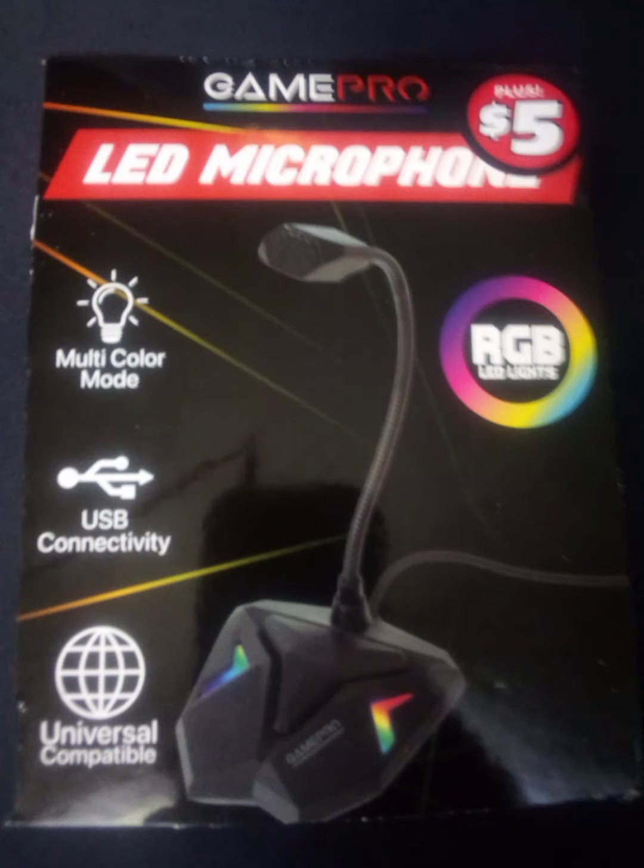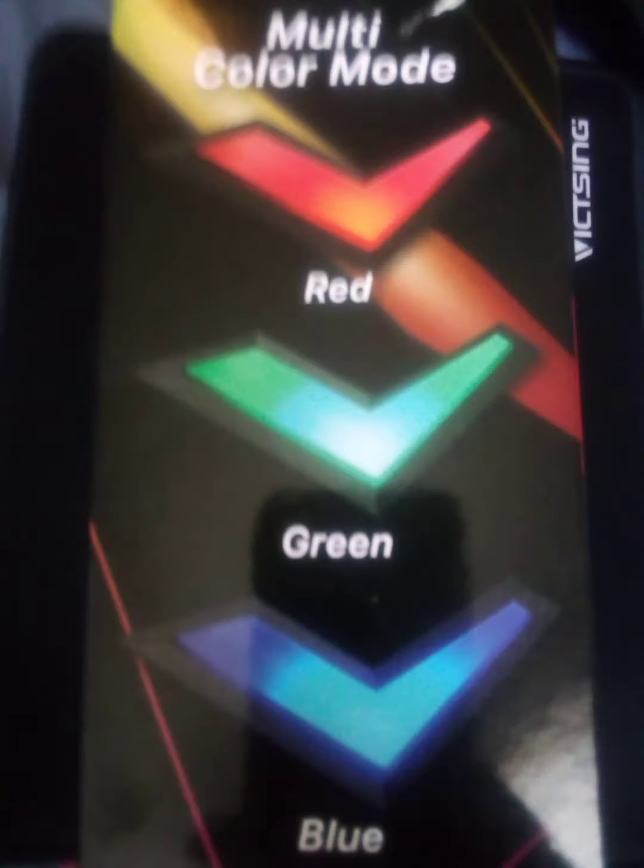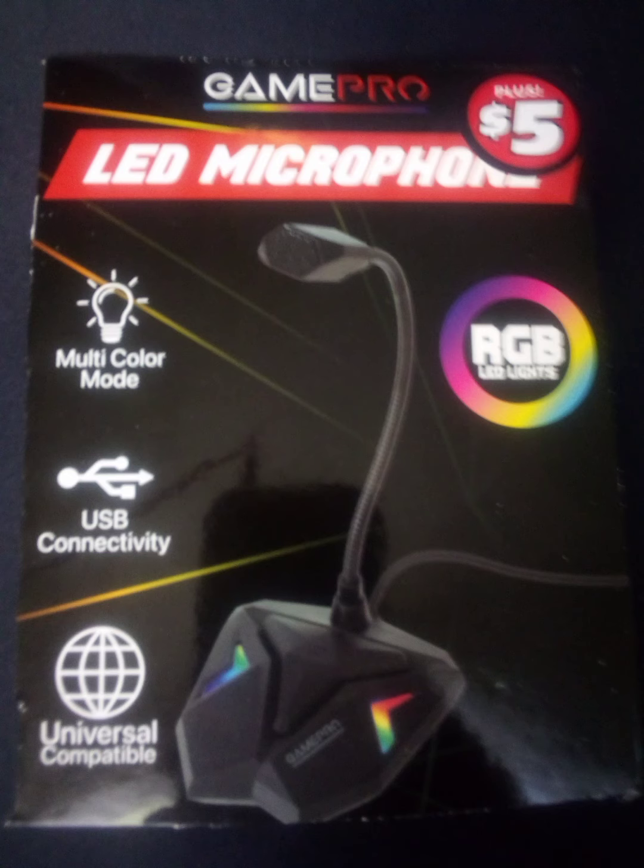Hi guys, this is the mic test review from GamePro LED microphone plus, five bucks at Dollar Tree. Multiple colors mode, universal compatibility.